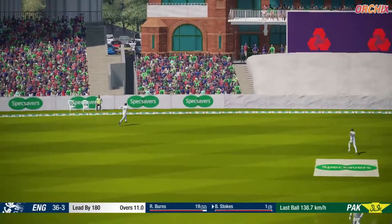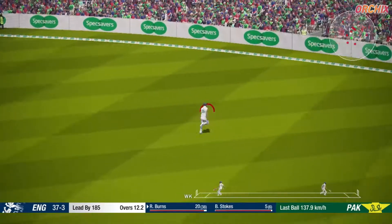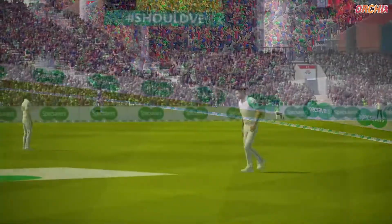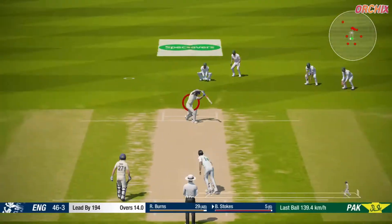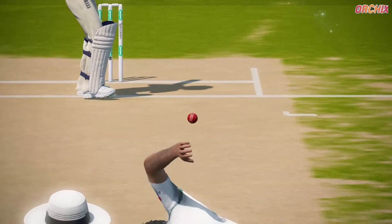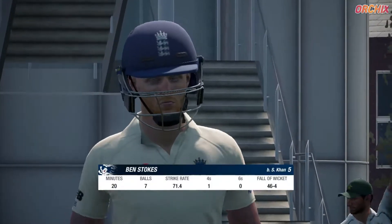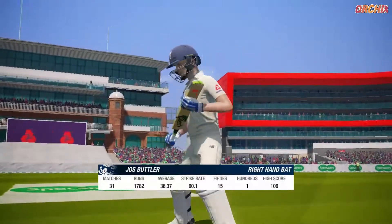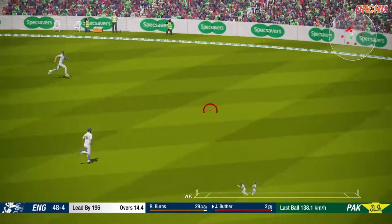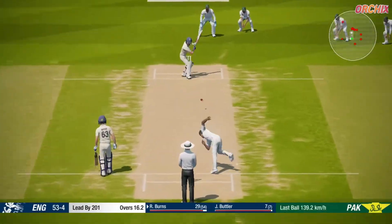Mistimed that one. Good over that. Four runs there, super shot. What a ball — the batsman bamboozled and ended up knocking it back onto his own stump. Beautifully bowled. A very good first innings from the bowler.